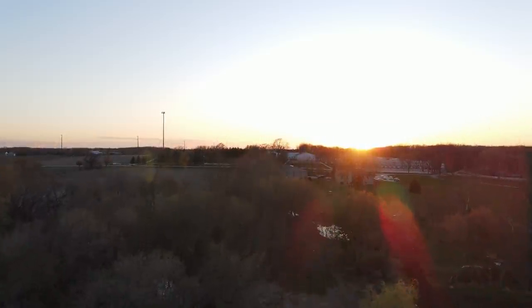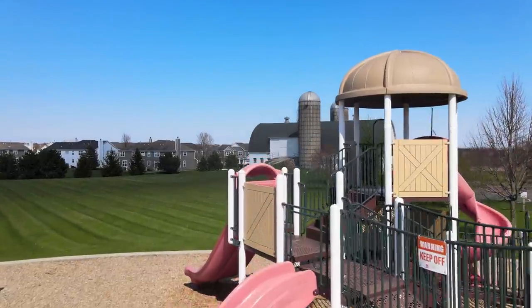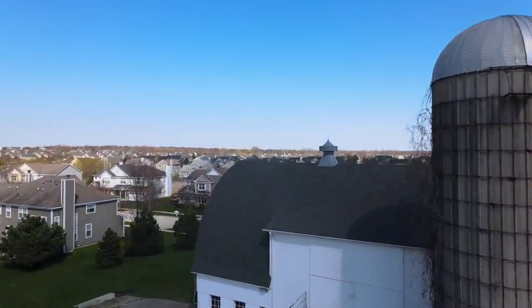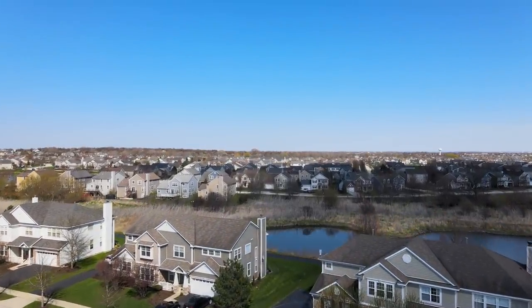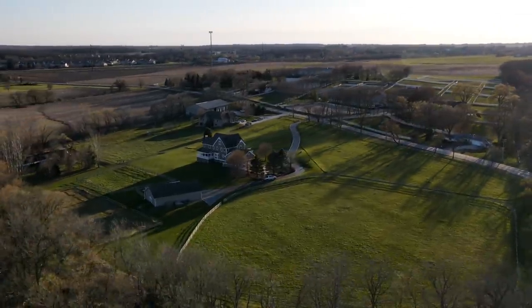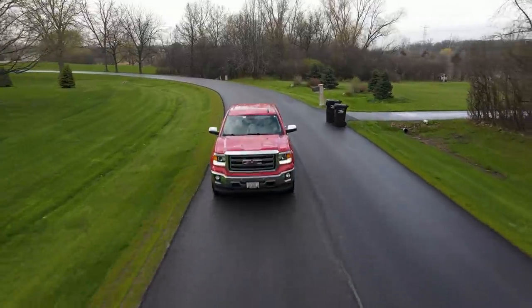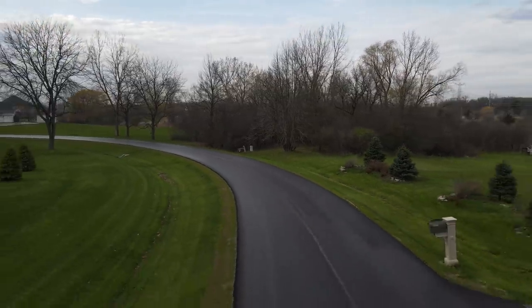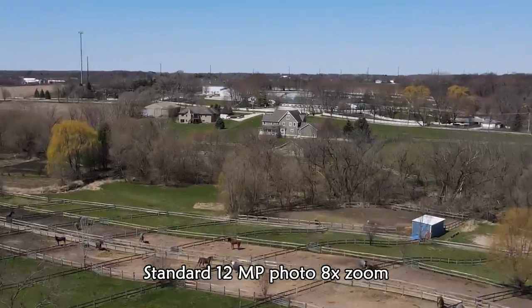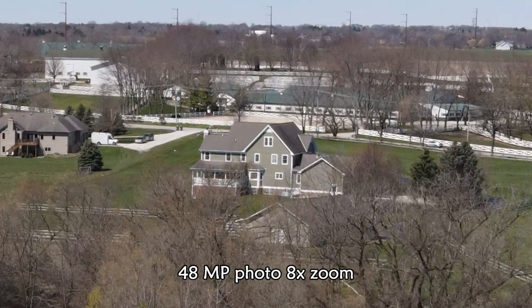It has some really awesome features: Focus Track, Active Track, and APAS 3.0. Basically there are a bunch of automated flight modes — you can track a subject and have it follow them, do a droney, or a rocket where it goes straight up. Point of interest is there too. There's 8K hyperlapse, which is a unique way to capture footage. I recommend leaving the APAS system on when flying in those modes — APAS 3.0 uses obstacle avoidance cameras to make sure you're flying a safe path. It will even take 48 megapixel panoramic photos.